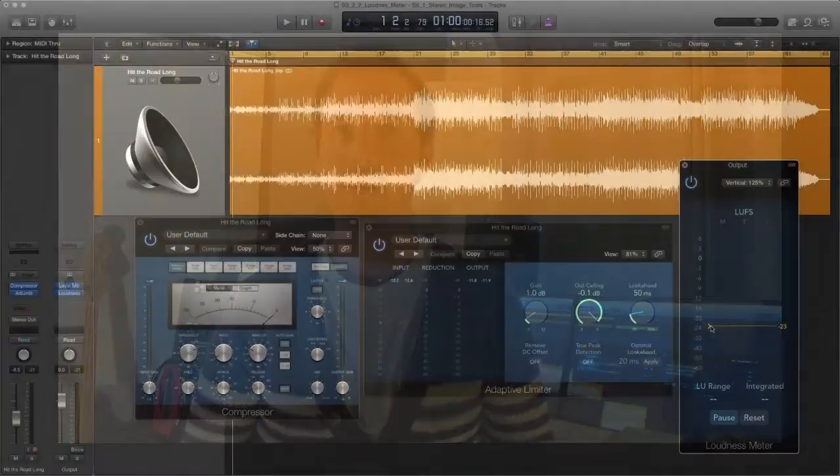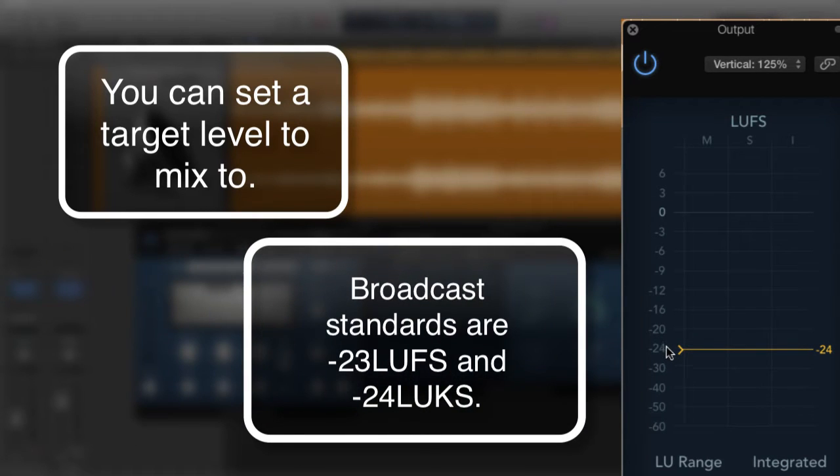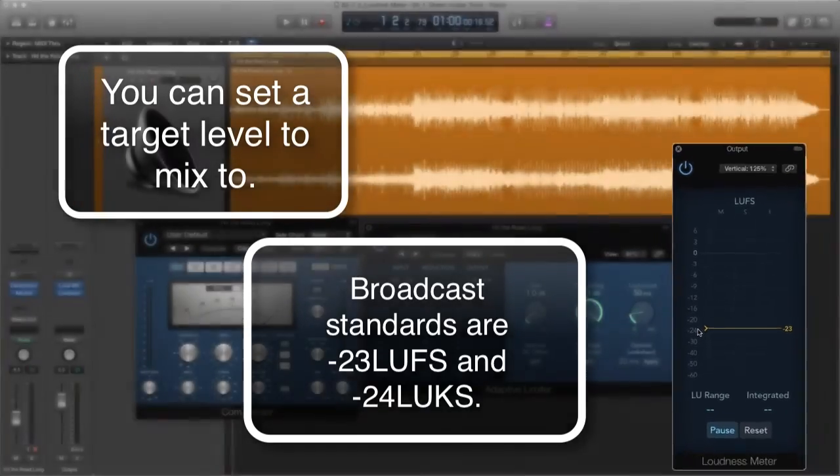Don't worry about why it's 23 or 24 — that's for another lesson. What you need to do is set the target level by dragging the line up and down to whatever value you want, but for broadcast it's minus 24 and 23. By default, Logic sets the value to 23. Once set, all you have to do is mix and master to the target level.